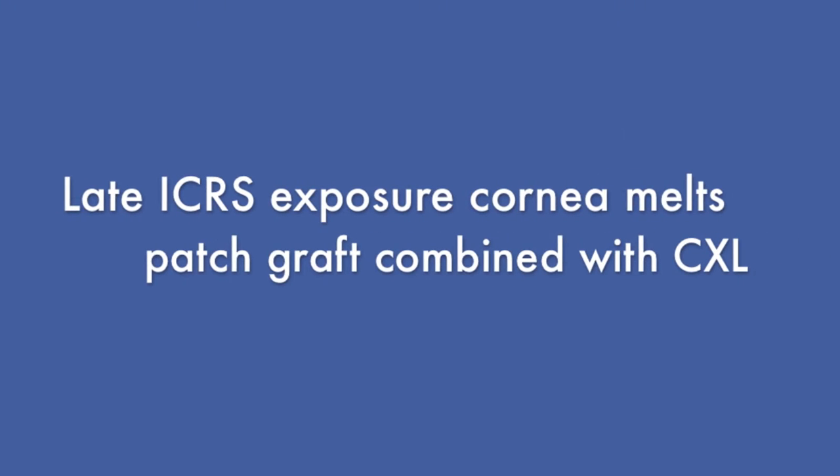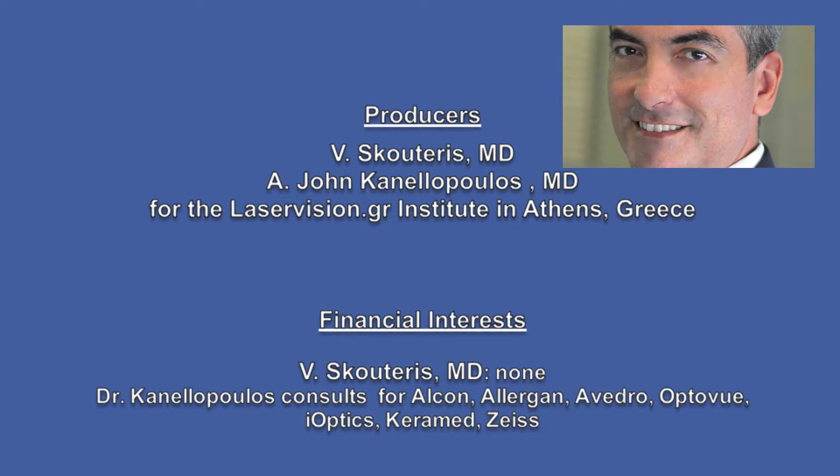Hello, this is John Canelopoulos from Athens, Greece, New York City, New York. Very excited to present to you this quite bizarre case.